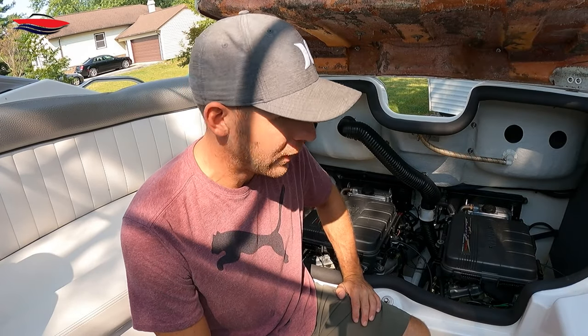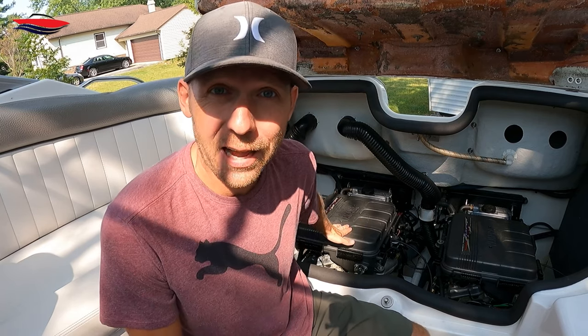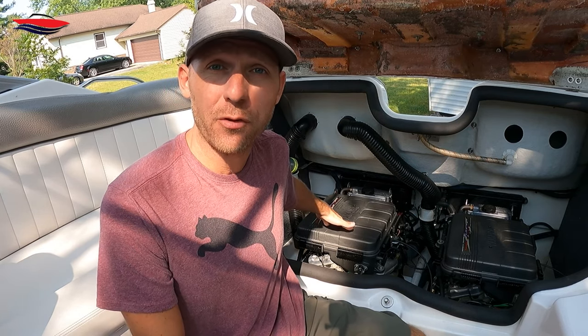Hey everybody, it's Jeff with Jeff's Jet Boat, and today we're going to go over how to clean this engine bay — how to clean it safely so we don't damage anything — and what you're going to need. Let's get started.